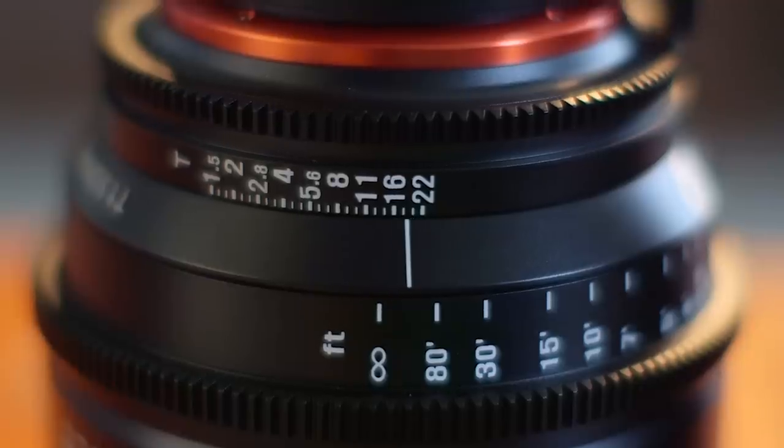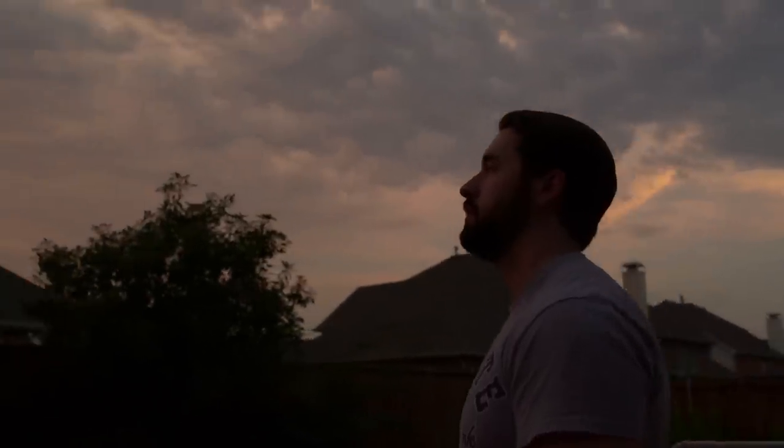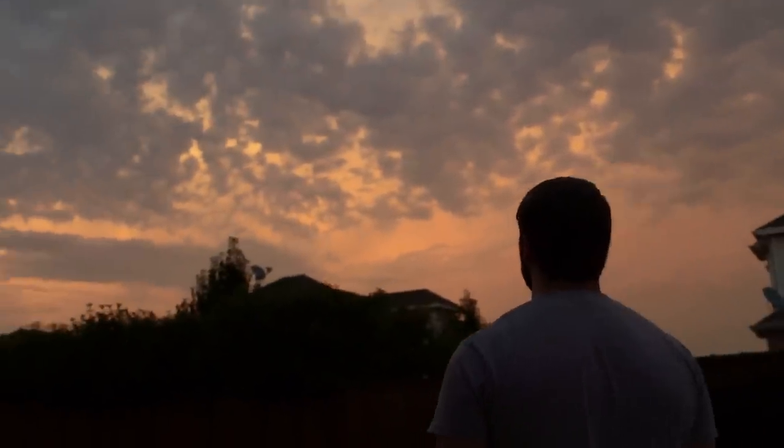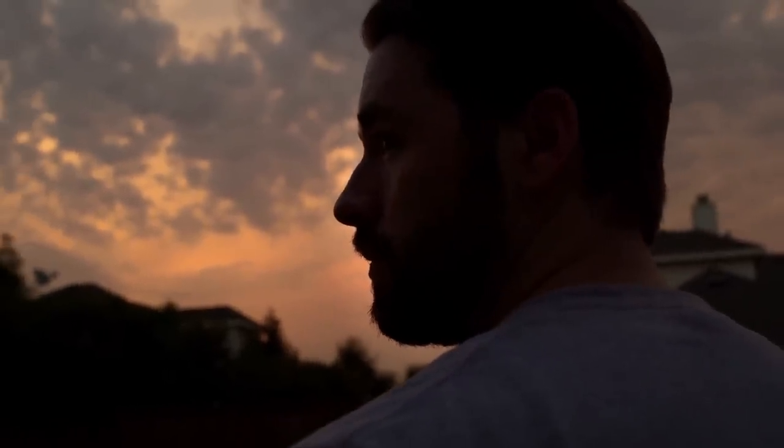These lenses feel very durable. Whereas the Rokinons are great low-cost lenses, they definitely feel cheaper and delicate, which is not always the best thing in the field. The lenses are also super fast with a T-stop of 1.5, so great for very shallow depth of field and low-light shooting. I was really digging the quality I was getting from them — I liked shooting with them just as much as my Canon Cinema Primes, which are some of my favorite lenses.